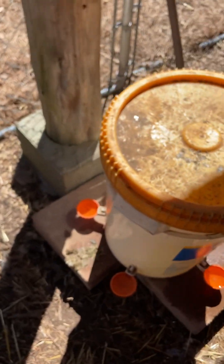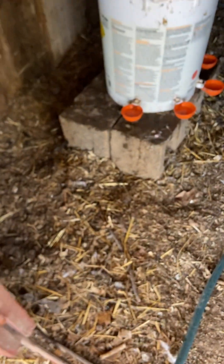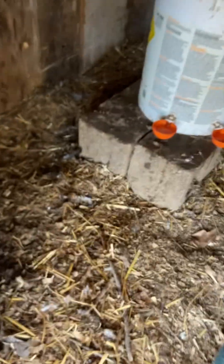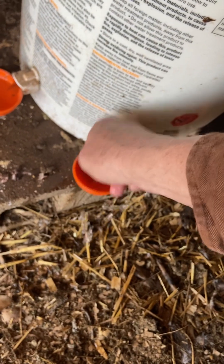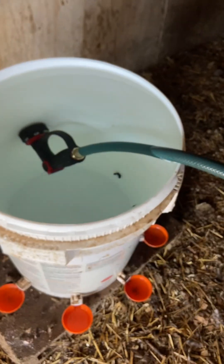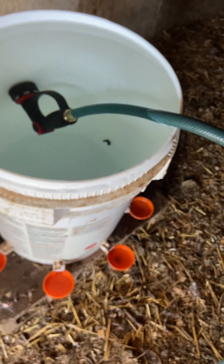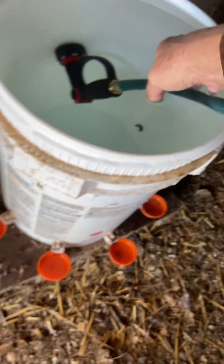It's one of the easiest things I ever did, adding this to my chicken watering arsenal. The greatest thing is it doesn't take anything to clean them. You've got plenty of water and you don't have to worry about wasting any. I just stick the hose down in there and come back and my buckets are full.